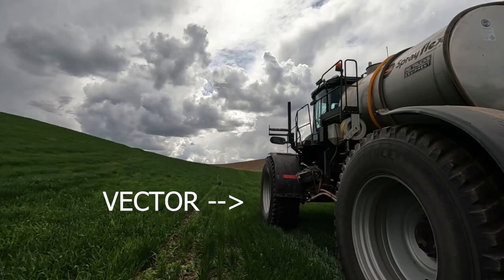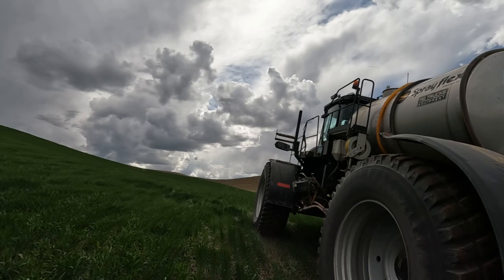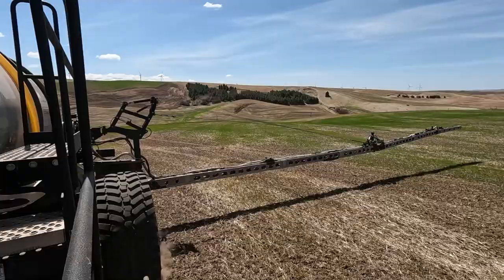Howdy folks, my name is Trevor Struthers. This machine here we call a Vector — it's a self-propelled ground sprayer. In the last two months I have sprayed around 20,000 acres using this machine. At 10 to 12 miles an hour you can cover a lot of ground in the field, and at 50 miles an hour it doesn't take long to get to the next one either.